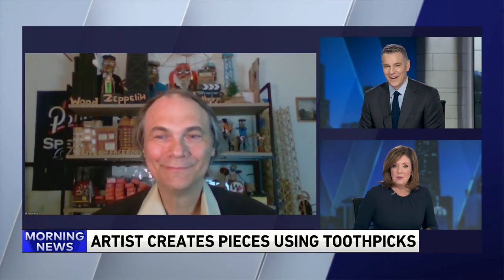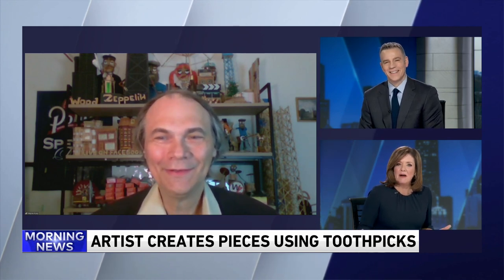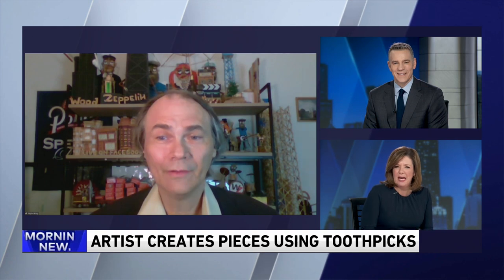Wayne Cousy is with us this morning. How are you doing, Wayne? I'm doing okay, how about you? Doing all right. So how did this all start? I hear you use pliers and other tools to kind of make the toothpicks more pliable. How do you even do that?